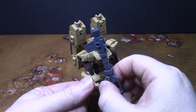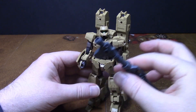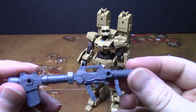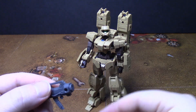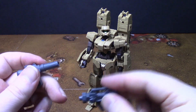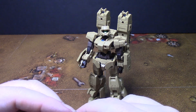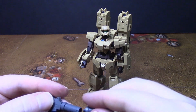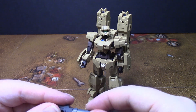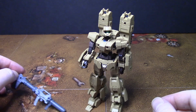The bazooka — like all the other 30 Minute Missions kits — you can take it apart and configure it pretty much any way you want.